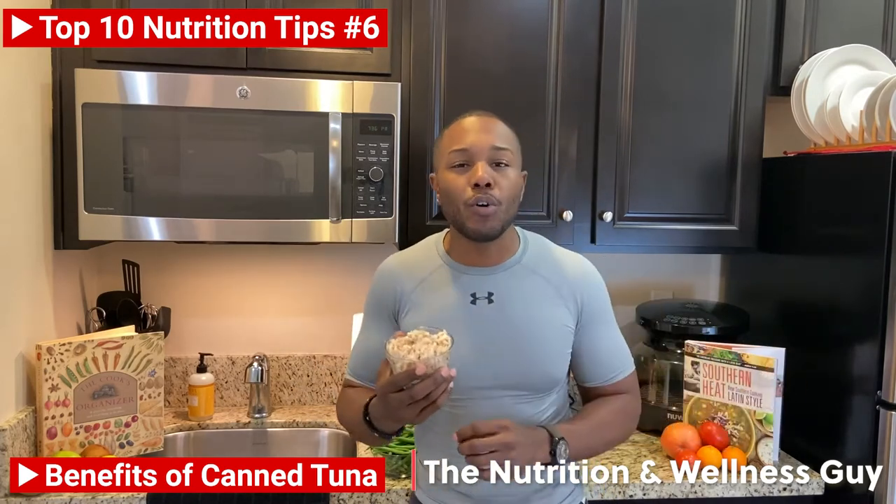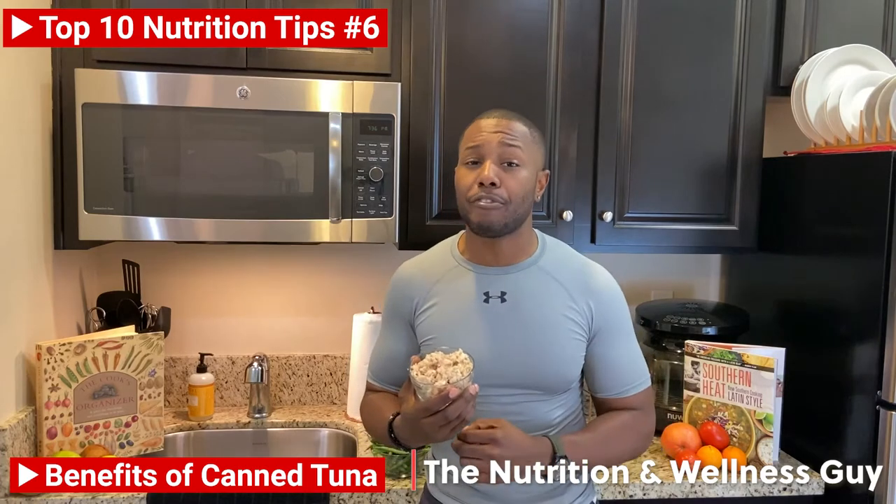Did you guys know that tuna is a great source of protein? Actually, in one cup of tuna, you can get 13.3 grams of protein. That's 44% of the recommended daily intake for females and 35% for males.